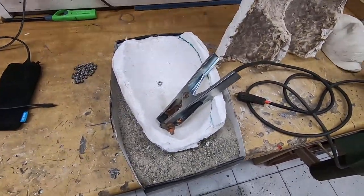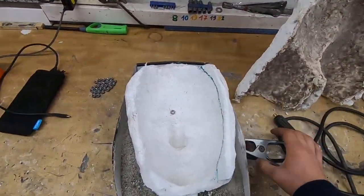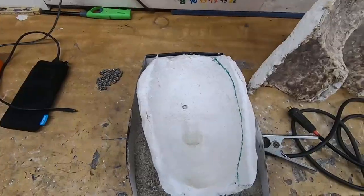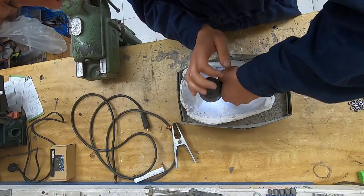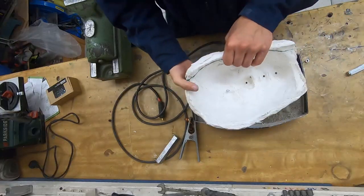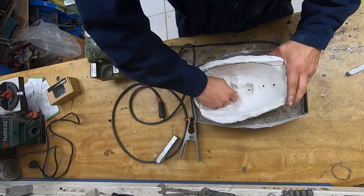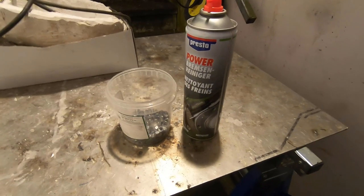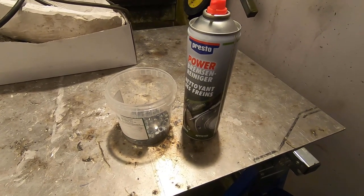So we somehow got to create a closed electrical circuit. This clamp somehow needs to be connected to the knob. So what I'm gonna be doing is drilling a hole, putting a bolt through, tightening it with the nut — and that's pretty much it. I just cleaned the nuts because they were still greasy, so now they're gonna weld better, hopefully.